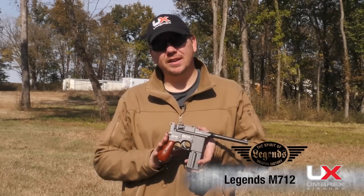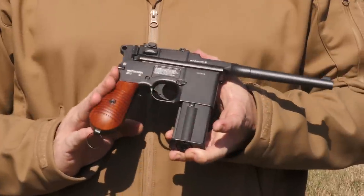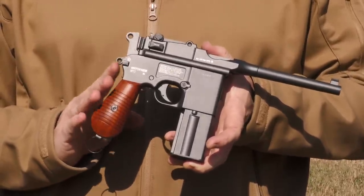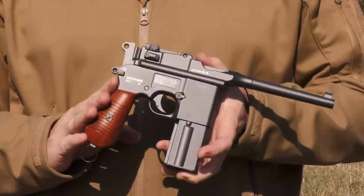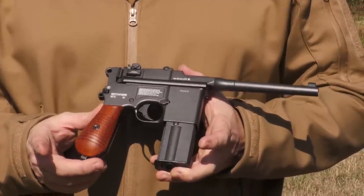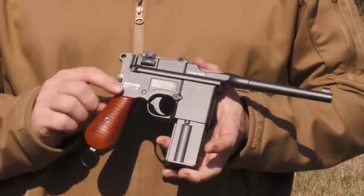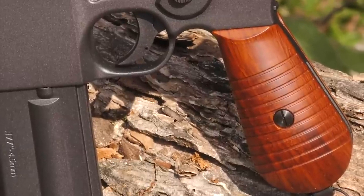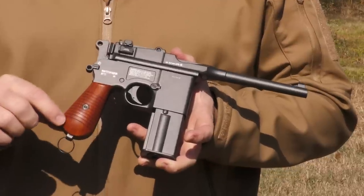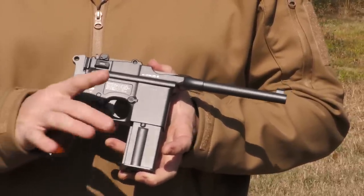It is the notorious broom-handled Mauser. As far as I'm concerned, this may very well be the single most beautiful firearm ever built. When you look at the C96, you'll notice that ergonomics were not paramount in their decision-making process. The grip swells out much in the way old revolvers used to. If you think about the single-action army and the way that grip swells down, the lines are still there, very reminiscent of that.